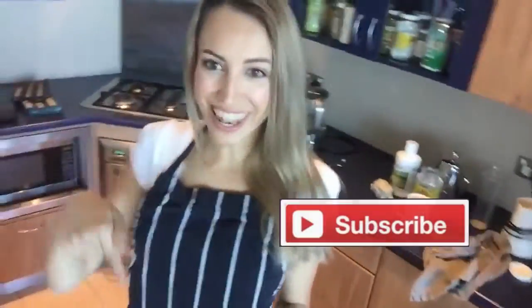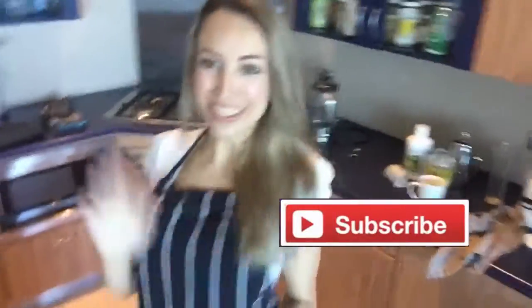Remember to like, leave a comment, and subscribe. Bye! Thank you.